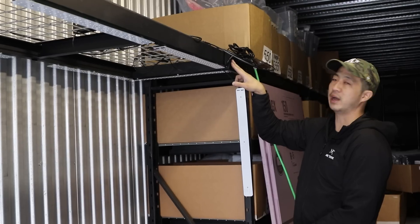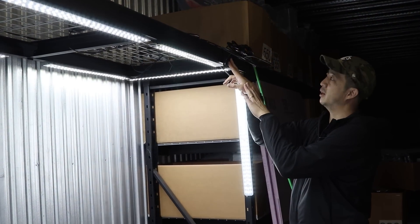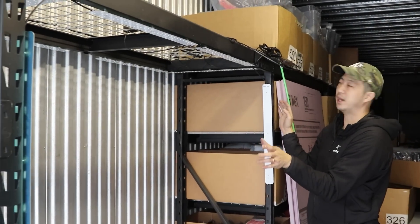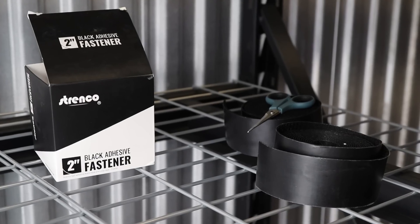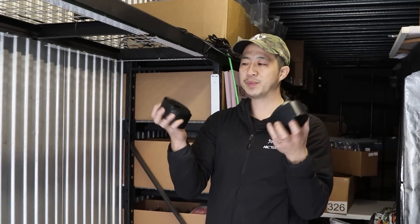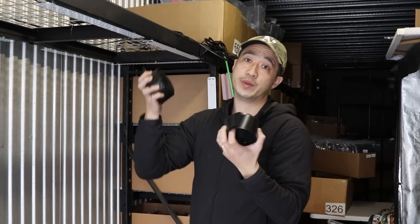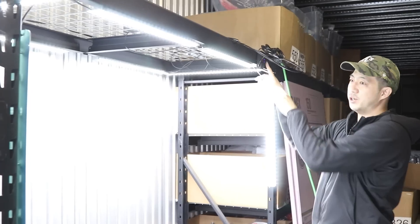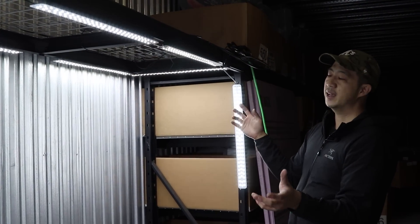I have a surge protector where all the lights plug in. You can turn it on and all the lights come on at the same time — one switch turns them all off. I used velcro strips throughout my setup, which are great because you can attach anything even without magnets. The surge protector is set up so it's easy to access. I'm trying to create the brightest, softest light that I can.